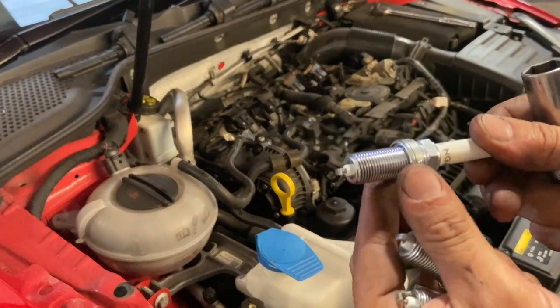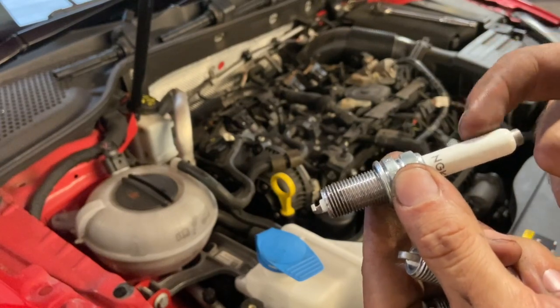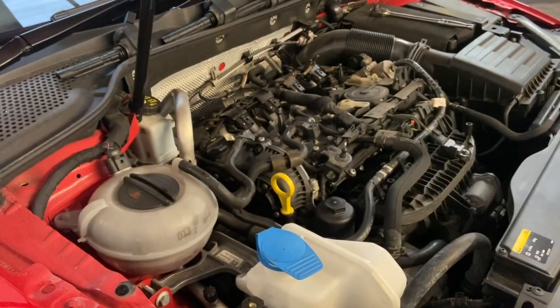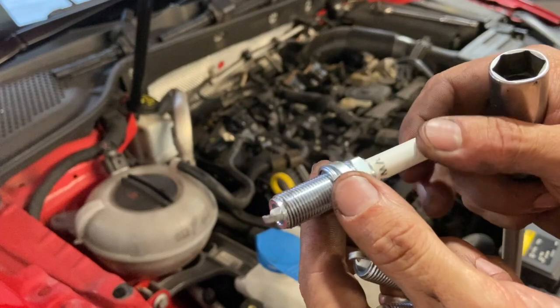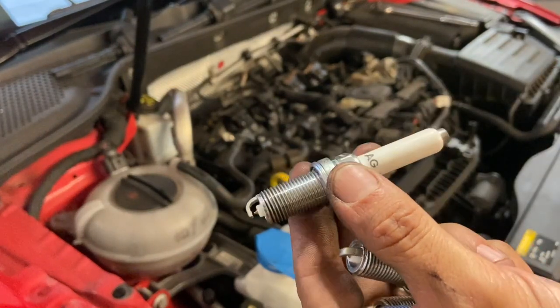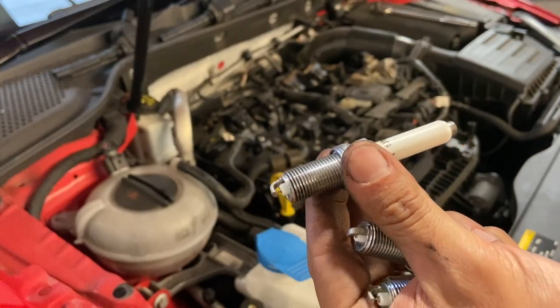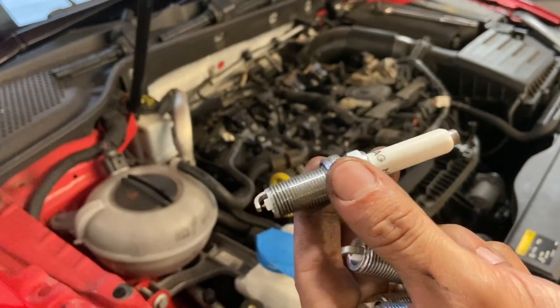We're going to refit the four new spark plugs now. When handling the spark plug, be careful with the top section — that's porcelain and can crack quite easily. The correct torque setting is 30 Newton metres. Get all the spark plugs back in, then the coils back on, put the connectors on, and get it back together.